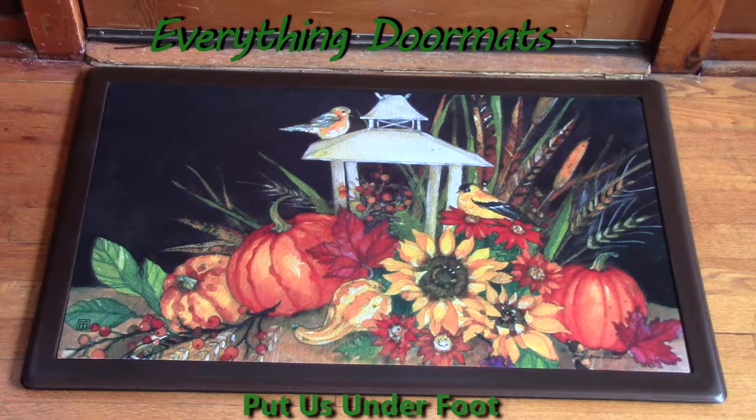Hi, this is Nicole from Everything Doormats, here to show you more seasonal mats. Today I'm featuring one of our MatMates insert doormats. This one is called Lantern Festival, found in the fall category online. The vibrant colors are created by injecting dye into the polyester top.